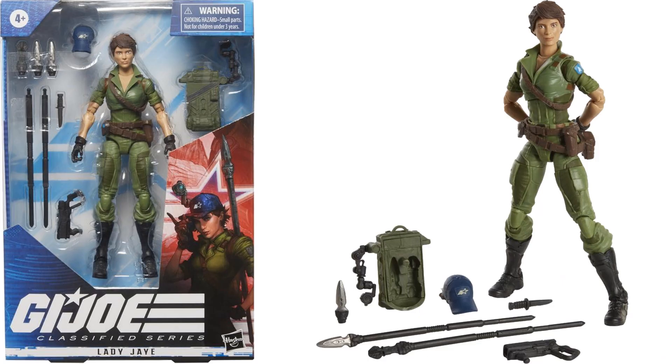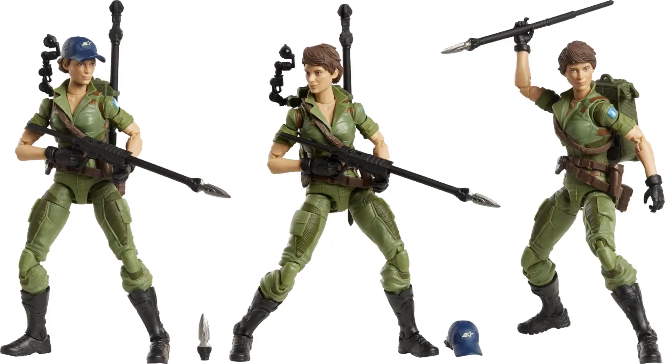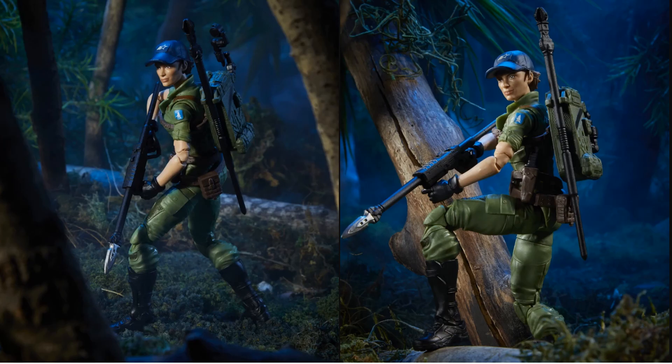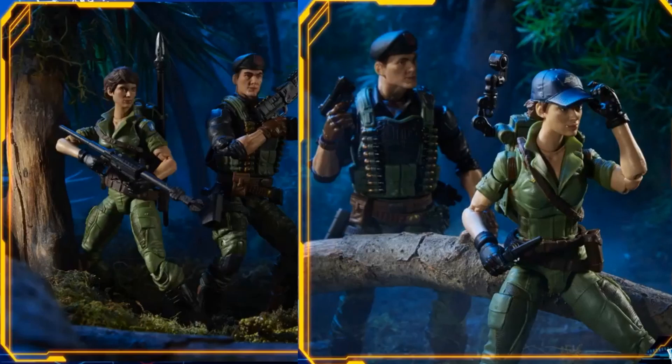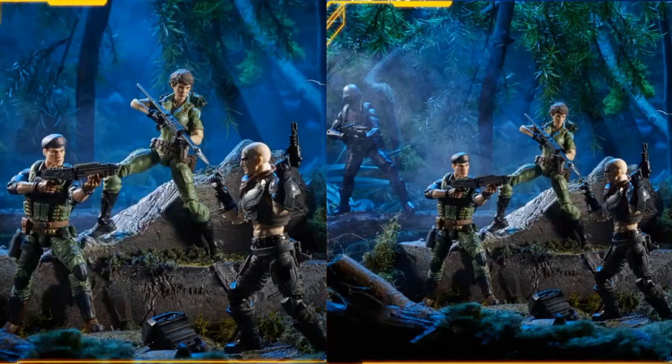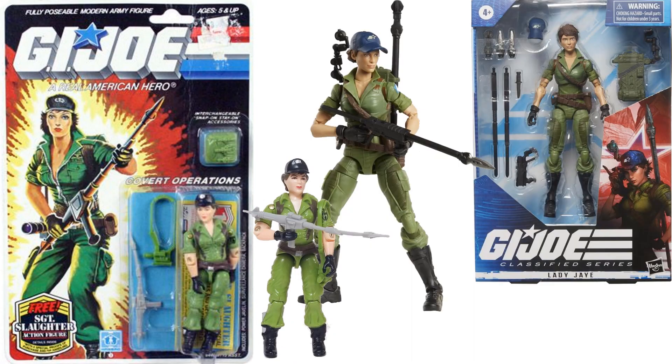The dynamic duo — Lady J comes with two different hair sculpts, one with a hat and one without, a backpack, and a spear. Most of us thought the dynamic duo would be the twins Tomax and Xamot, but it wasn't. There's storage in the back of her backpack for some of her weapons. Here she is as the dynamic duo with Flint, taking on Zartan and a trooper. Comparison between the three-and-three-quarter and six-inch Lady J.